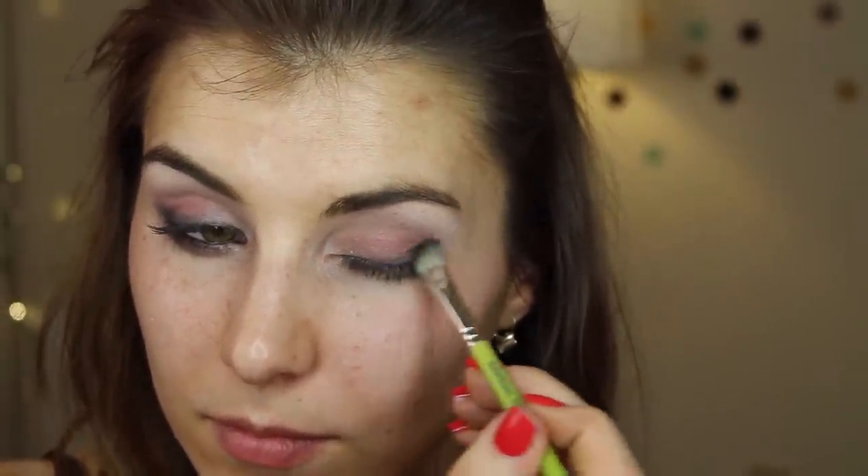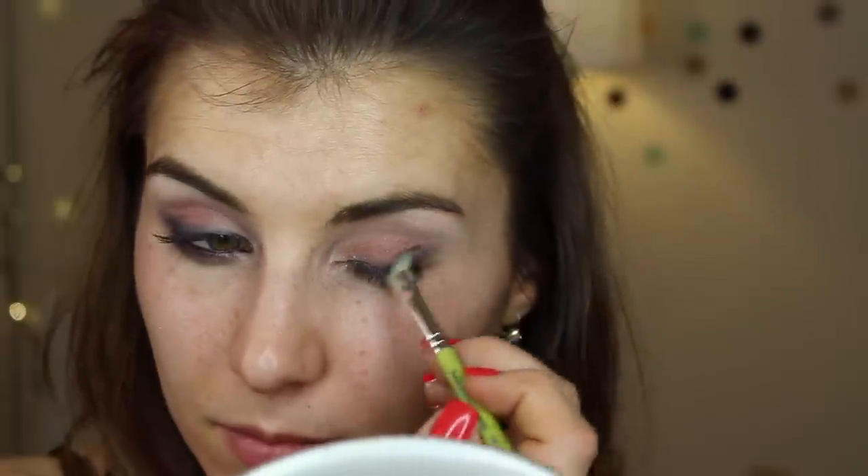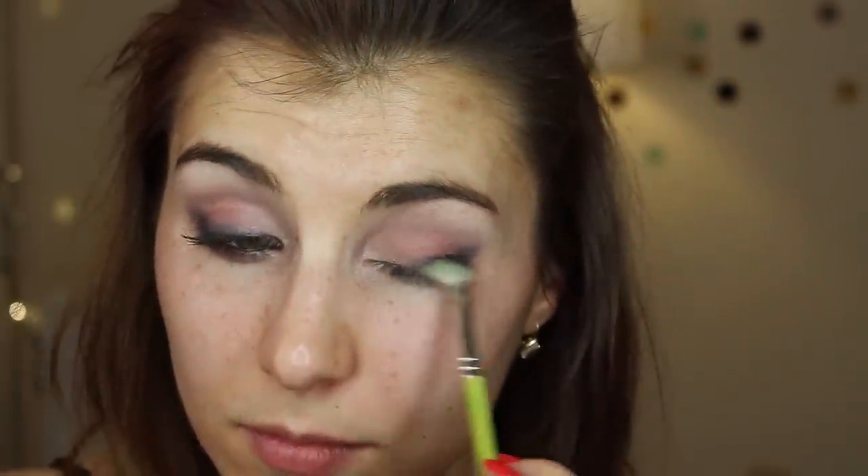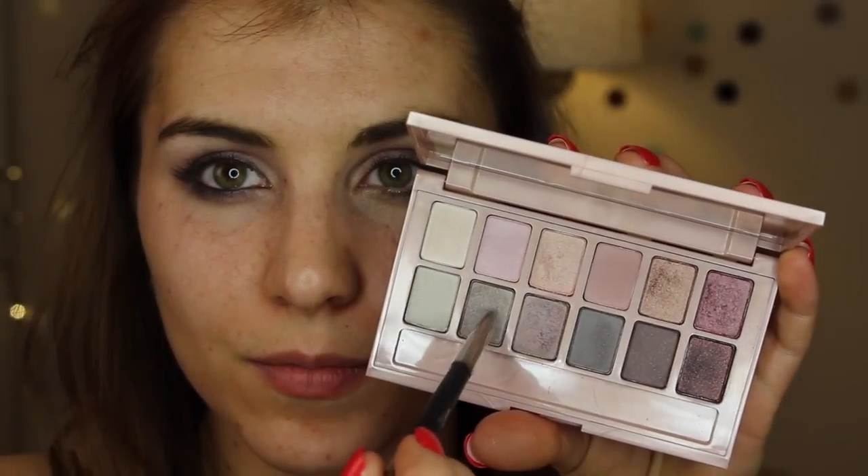Next, to add some drama, I'm going into the deepest shimmery purple using a Medellium Tools 766 brush. This is a powder that you have to be pretty heavy-handed with to get the pigmentation you're seeing here, so I recommend really rubbing your brush in that powder to get the color payoff you're seeing.